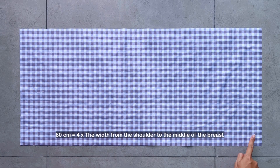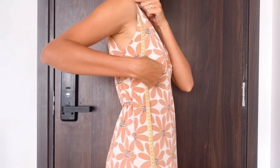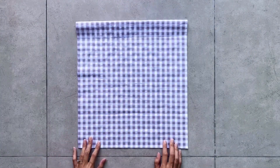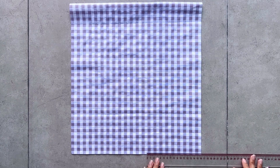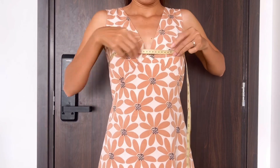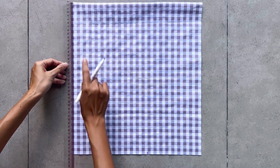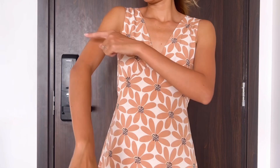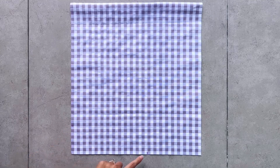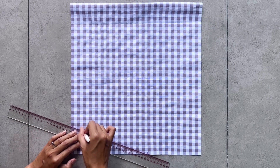I started making the sleeve first. I cut a rectangle with 35cm length — which is the length of the sleeve I want plus 3cm for seam allowance — and 80cm width, which is 4 times the width from the shoulder to the middle of my breast. I fold the rectangle in half by the width line first. At the end of the folded rectangle, I mark the inside 16cm on the length line, which is 1.6 times my bust size plus 3cm. From one end of the folding line, I mark down 35cm — half the width at the end of the sleeve plus 1cm for seam allowance. Then I connect this mark to the one I just made, and draw a slightly curved line to finish the underarm line of the sleeve.